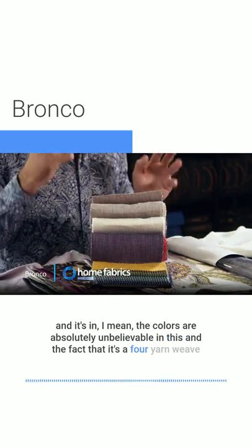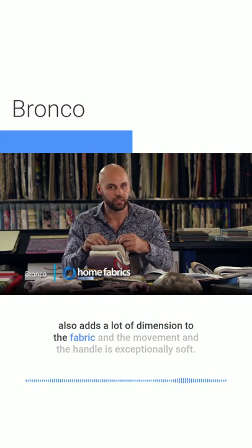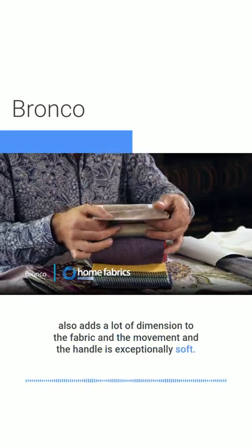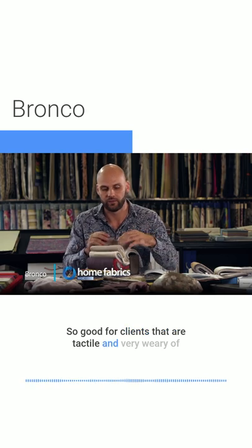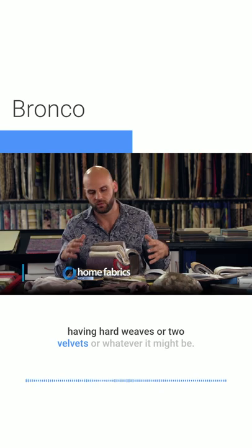The fact that it's a four-yarn weave also adds a lot of dimension to the fabric and movement. The handle is exceptionally soft, so it's great for clients that are tactile and very wary of having hard weaves, two velvets, or whatever it might be.